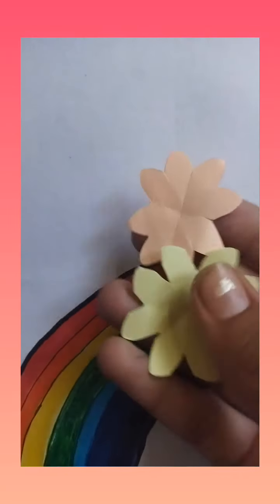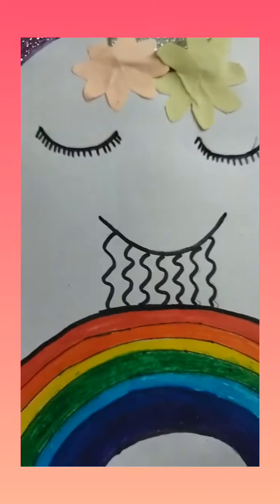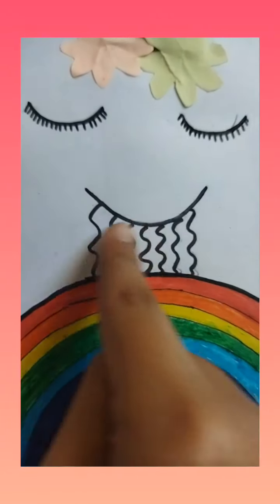I have made some flowers and we will put them in the unicorn's horn. Then we will make the eyes and mouth and color it.